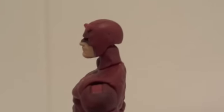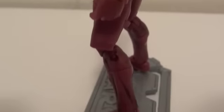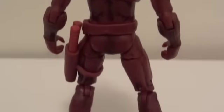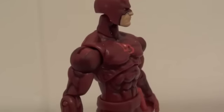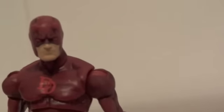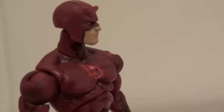I really do like the head sculpt on this thing. Here's the side view, and here's the back, and the other side. Both Daredevil and Bullseye have the same articulation, so I'm just going to go over the Daredevil one and you'll get the gist of it.